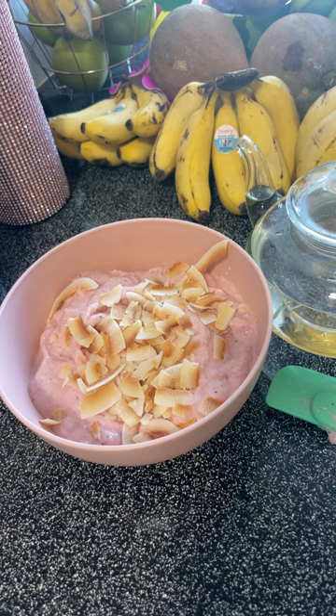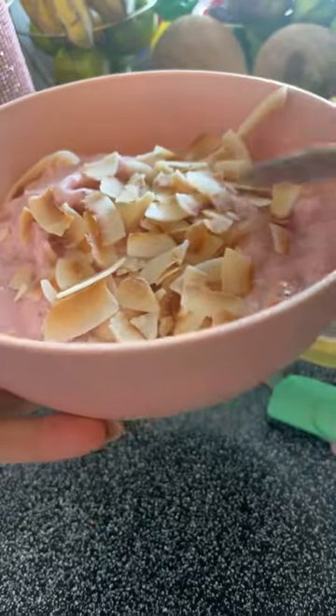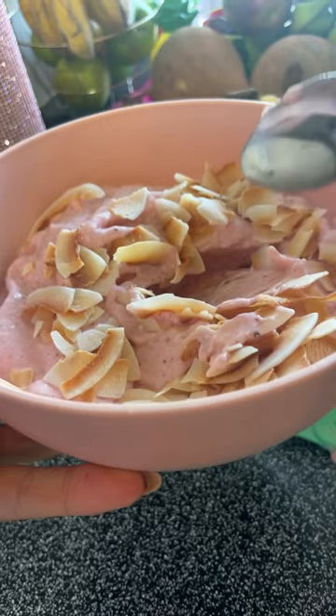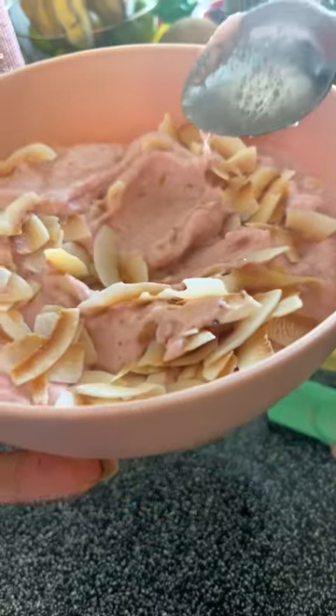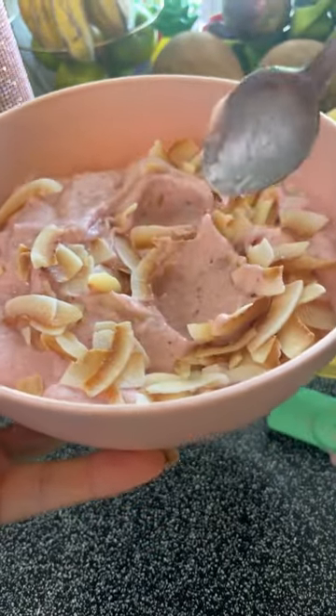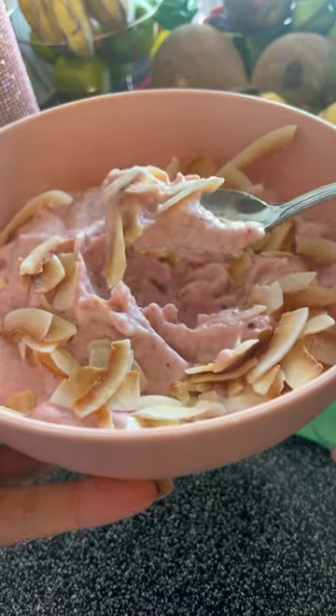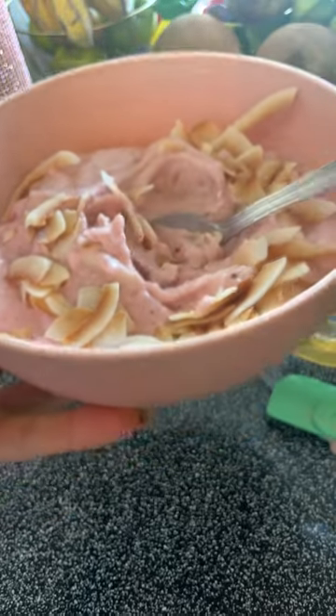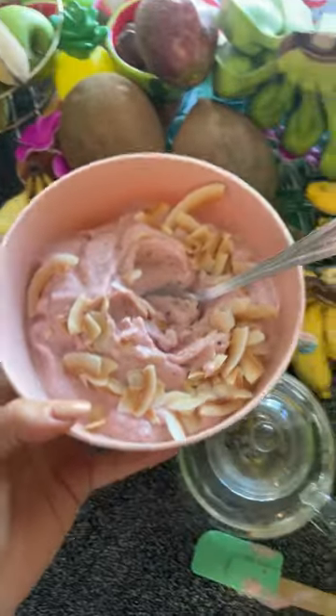I also ordered healthy dish soap pods — I'm so proud of myself. I got Molly's dish soap. I'm tired from filming and I didn't sleep last night. I got Molly's dishwasher pods, so I'm happy about that. So good, so so good.